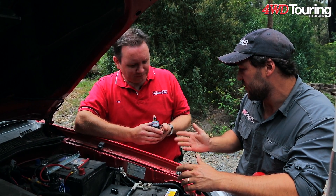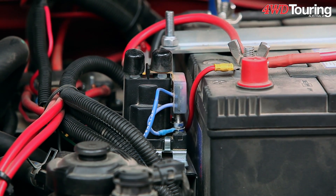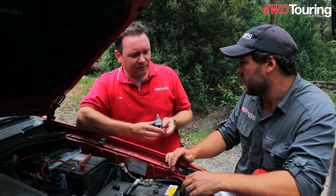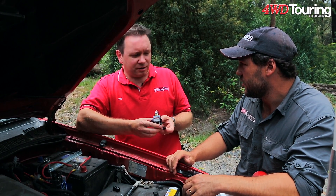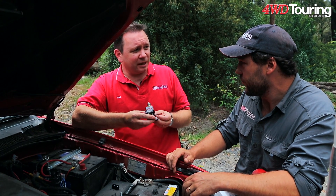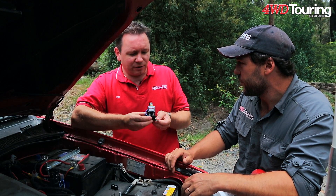I'm amazed at how compact this is, considering what it does. There are lots of battery chargers out there, but this thing you can put anywhere, even in the most crowded bonnet. And at Redarc, we are aware that space is certainly an issue under the bonnet, so it is very compact.